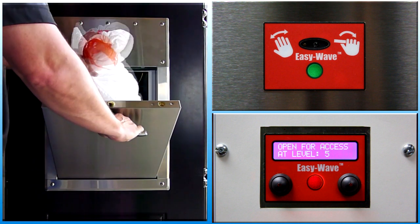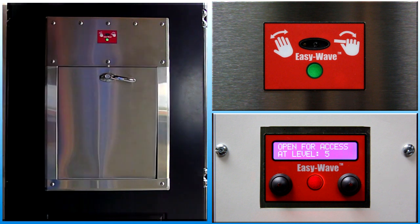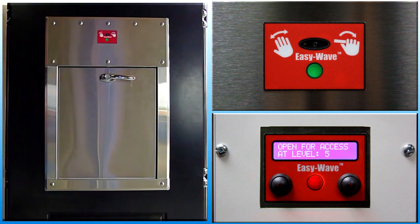Insert all waste completely into the chute and allow it to drop. Release the door and allow it to close automatically — do not push the door. After the door closes, the indicator turns red while the system waits for materials to fall out of the chute. The indicator turns off when the cycle is complete and the system is idle, waiting for the next access request.